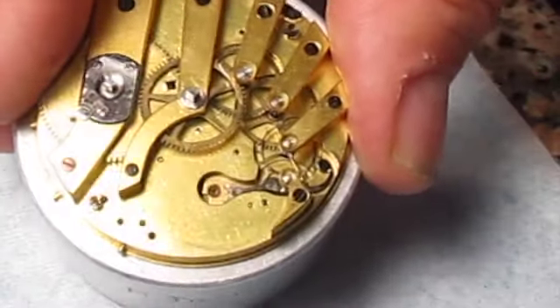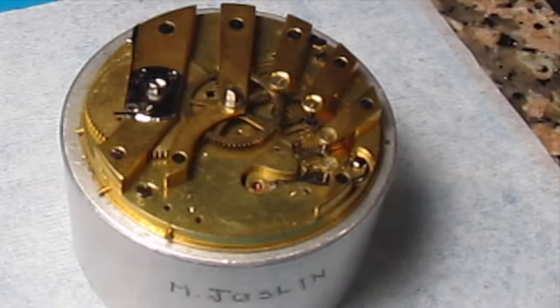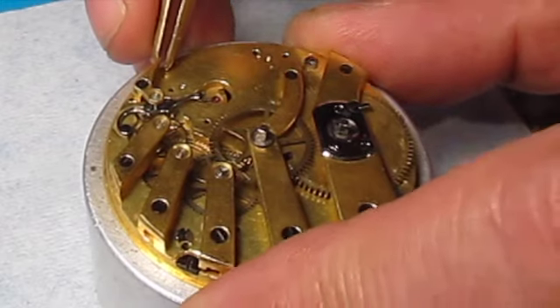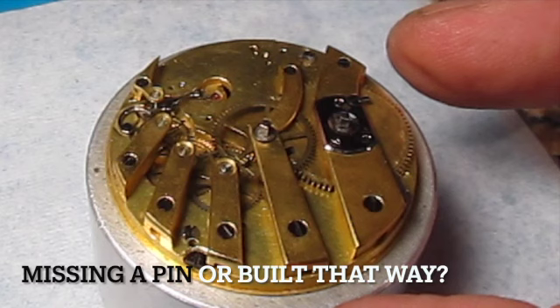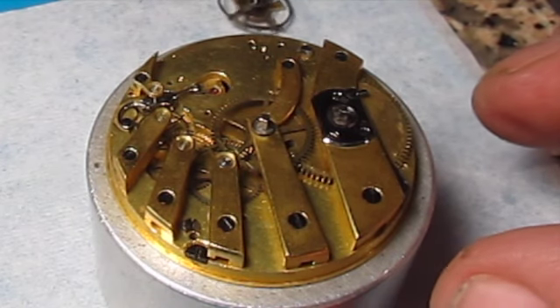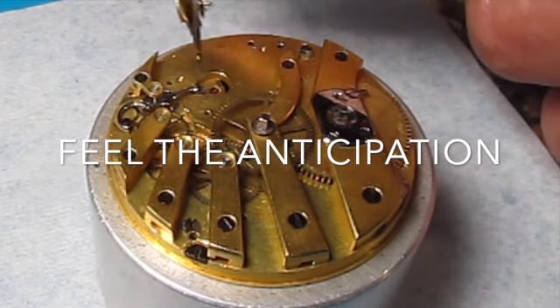We've got all the cocks in place, all the bridges in place, and the pallet fork in place. Now we need to put the balance on — sometimes that's the most nerve-wracking part, because of that hairspring. This one we've replaced on this balance, and that hairspring can be really nasty. Now this has either a missing pin, or it's variable — that is the cock for the pallet fork, and it is variable in terms of its positioning. Not sure which.